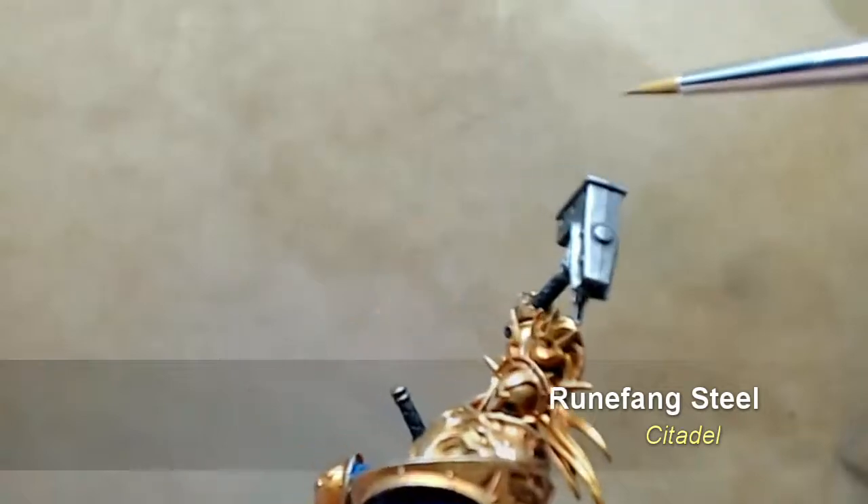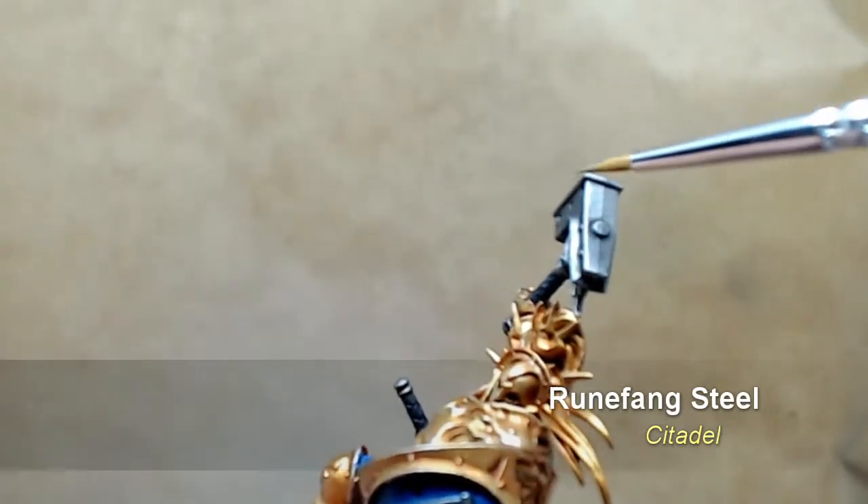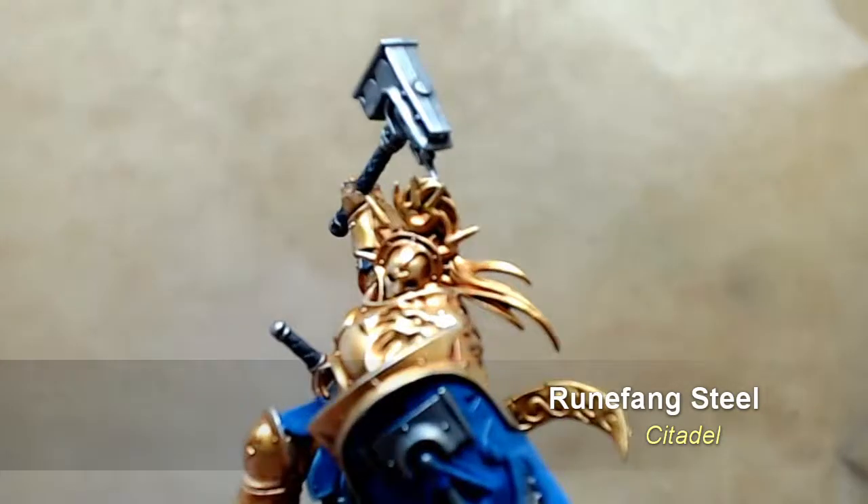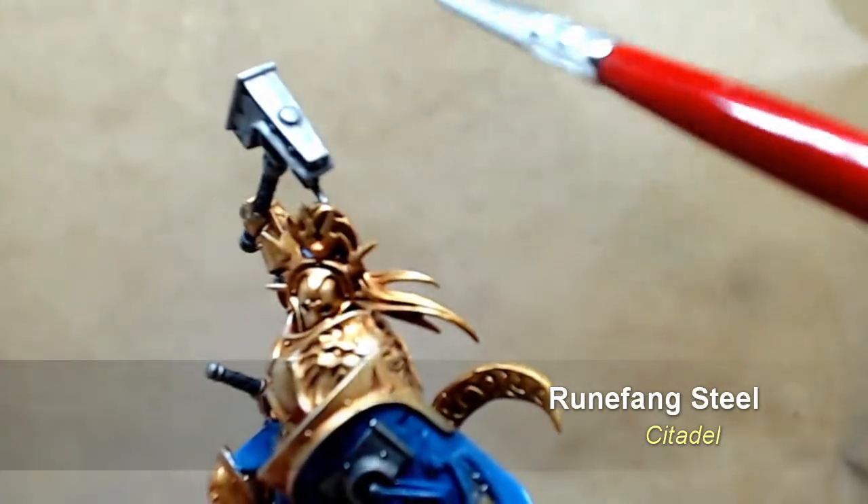It really adds that extra level of realism, that extra dimension to the miniature. The only thing I will say is be careful on the tabard — not to go too crazy, it really is just a very light edge highlight.